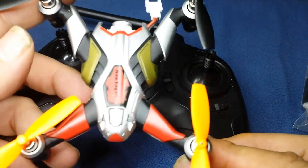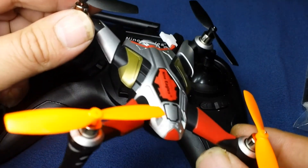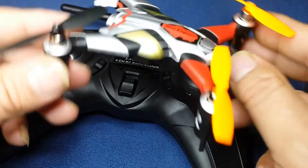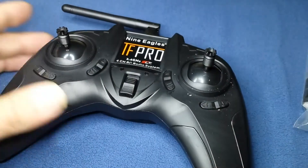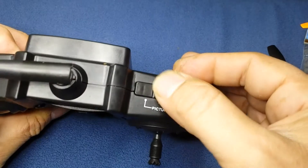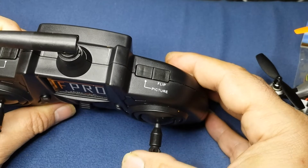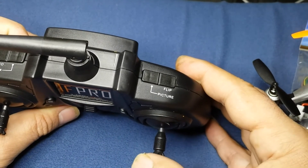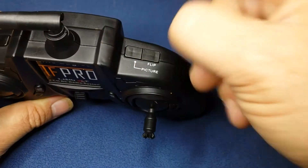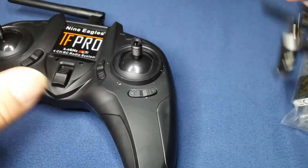The look of it is very nice, with very eye-catching colors. The unit is very sturdy and can even perform flips by pressing here. It makes a sound, and you push forward or backward and it performs the flips on its own. As always, let's connect it.